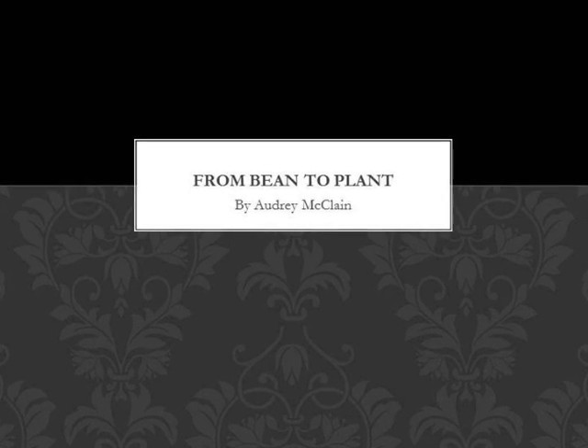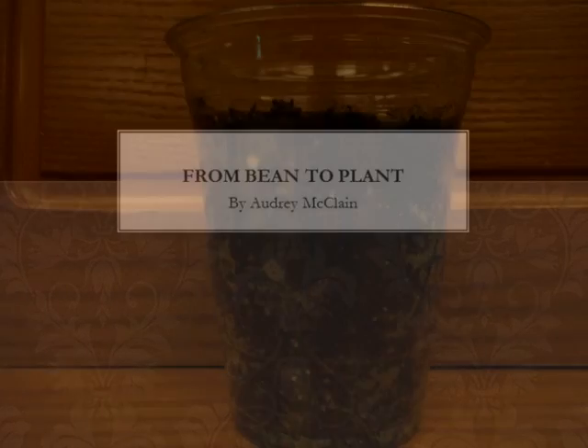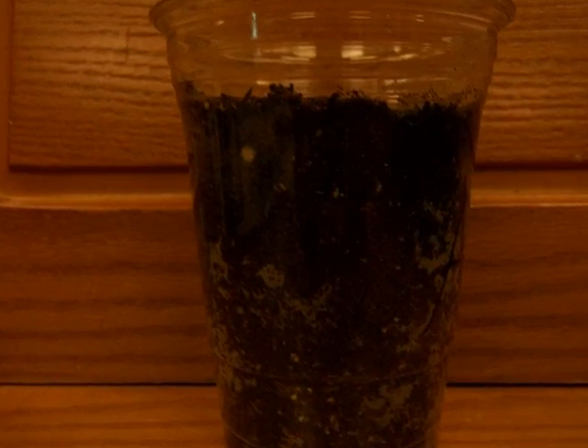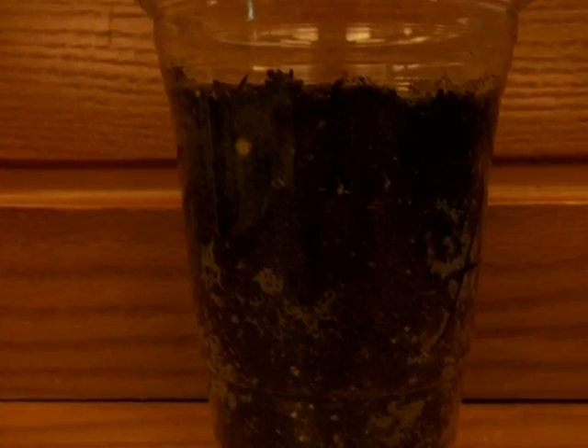From Bean to Plant by Audrey McLean. The bean seed is buried deep inside of this cup of soil. The bean seed will grow some roots and sprout pretty soon.